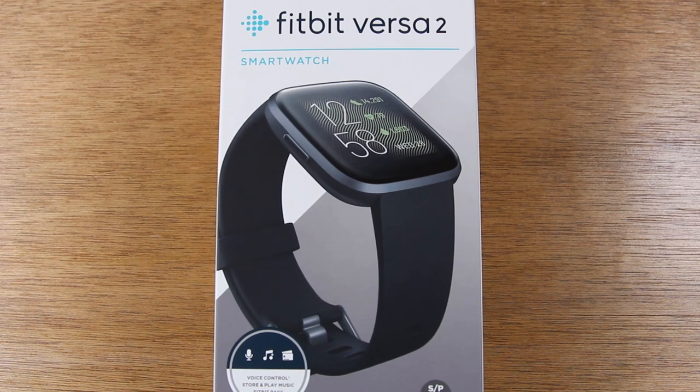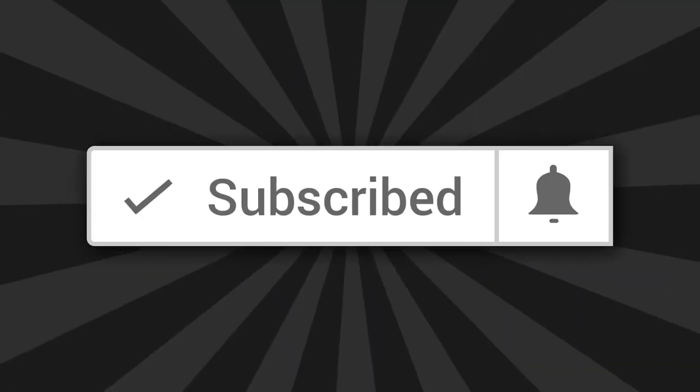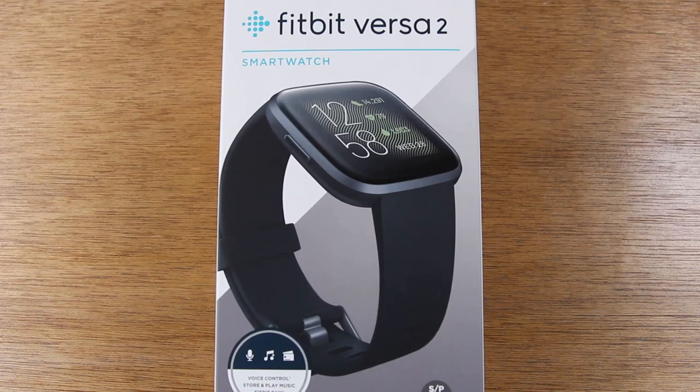Hey guys, thank you for joining us today. If this is your first time watching one of our videos, first of all, thank you. Second of all, if you want to stay up to date on all the latest tech coming out and learn cool tips, tricks, and hidden features, make sure you hit that subscribe button down below and tap on the little bell to turn on post notifications so you can be alerted every time we post new videos.